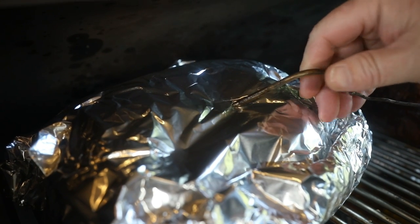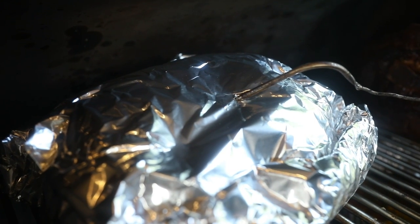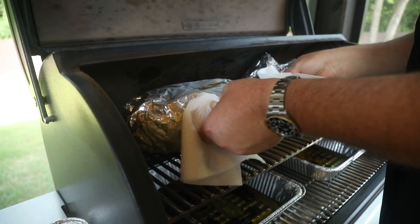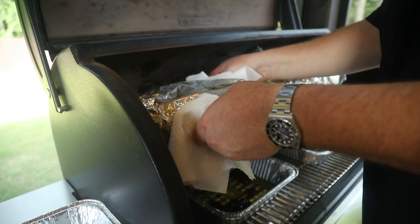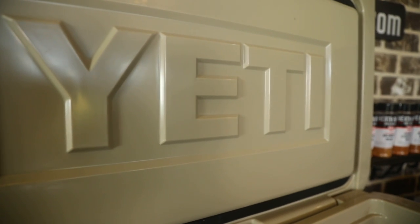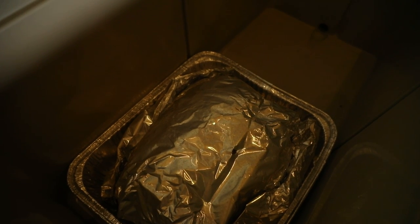Our classic pulled pork is hitting 206 degrees. I'm going to get this probe out, get this Boston butt off, and get it in our Yeti cooler to rest. Let's get it over to the cooler and let it rest for about two hours — then we're gonna be ready for some pulled pork.